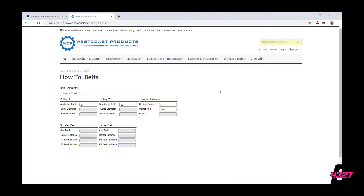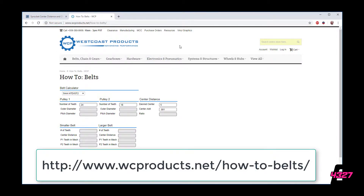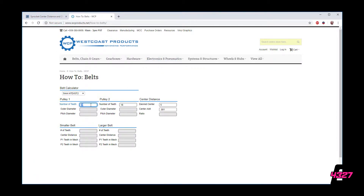For pulleys, there is the West Coast Products belt center-to-center distance calculator — the link is at the bottom of the screen. Here we will input the number of teeth on each pulley as well as the desired center-to-center distance. The calculator will then output the number of teeth for a belt shorter than the desired distance and one that is longer. Because belts come in set manufactured amounts of teeth, there is no option to customize your own belt length, so you will need to adjust your center-to-center distance to accommodate the belts.